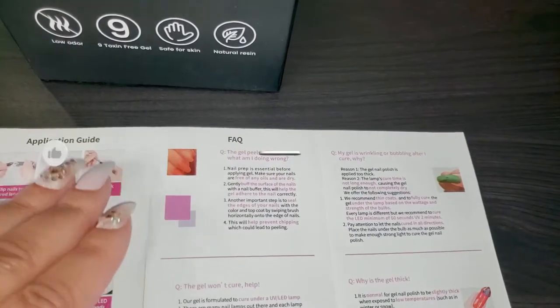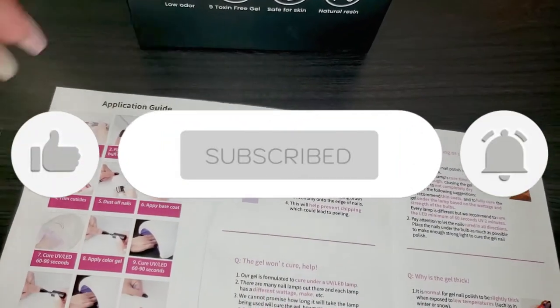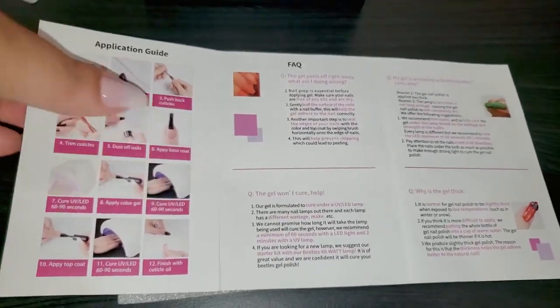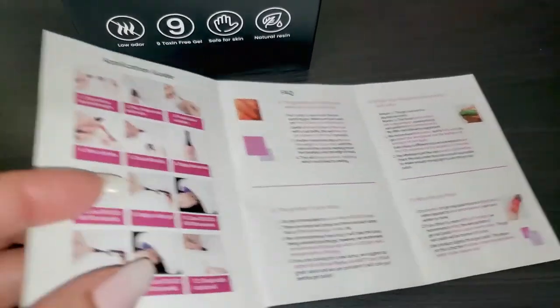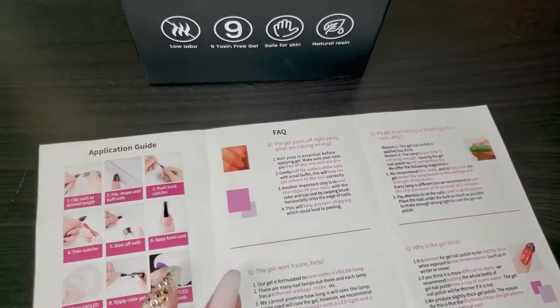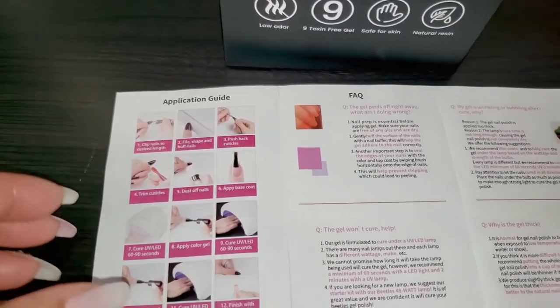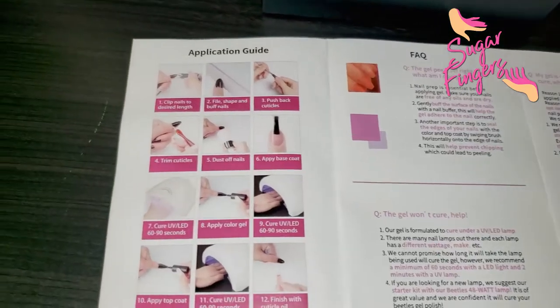If you want to know more about these nail polishes, just stay right here on the channel. If you have not already subscribed, please do so because we have lots of giveaways going on right now. I know many of you have already received little goodie boxes from me, and I'm super excited to get all of your emails thanking me for that.